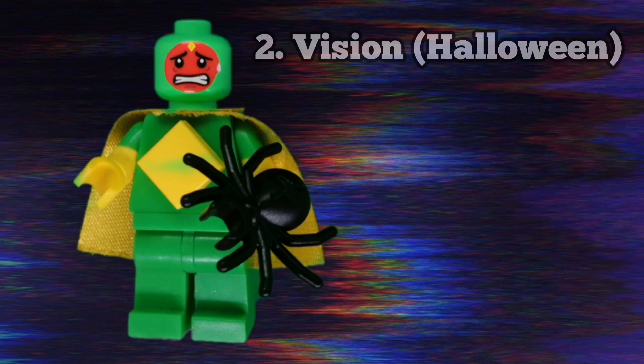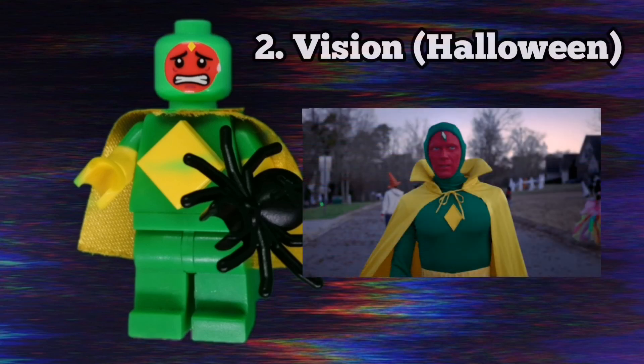The second minifigure in the series is Vision in his Halloween outfit. This one required a lot of editing because no existing headpiece works in my opinion. He has a spider as an accessory because I think it fits well with the Halloween decorations in this episode.